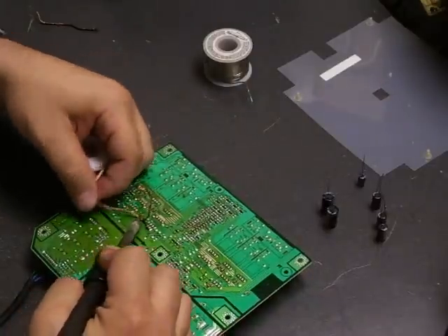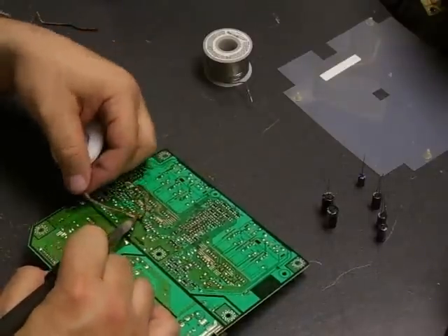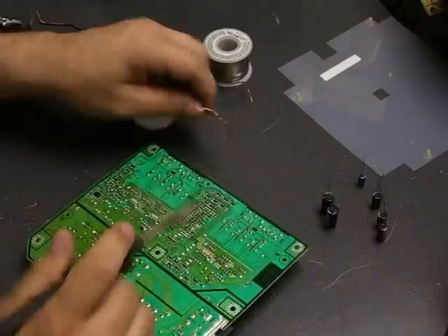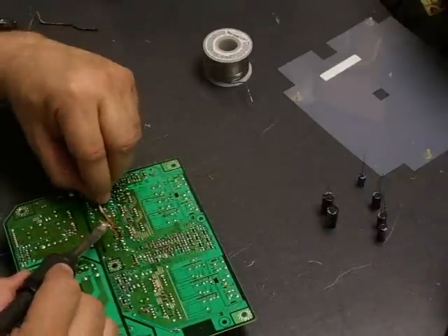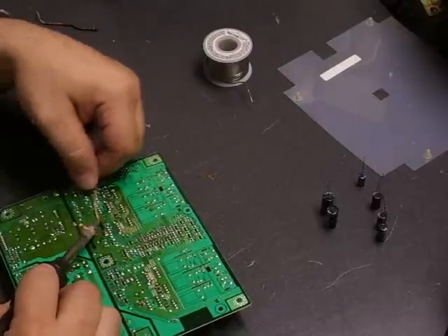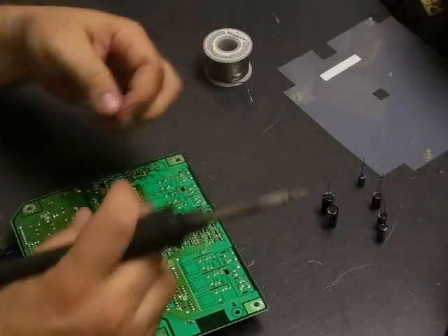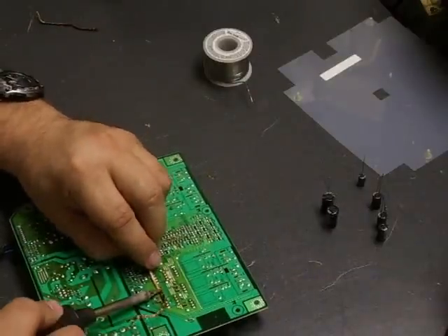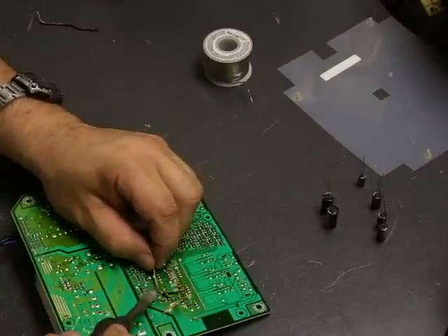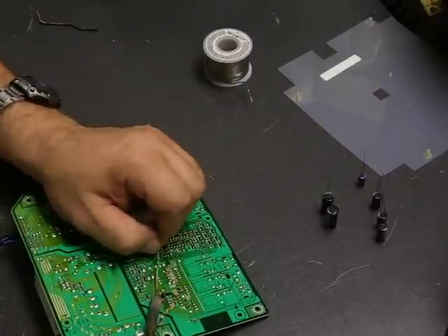It really depends on how bad the capacitors have failed as to which symptom you get. When they first start failing you get a flashing or wavy picture. As it progresses, the picture may take 20-30 seconds to appear instead of powering on immediately, and that will get progressively longer until it just will not power up at all because the capacitors can't hold enough charge. So when you start seeing the warning signs of a failing power supply, go ahead and do the repair — it's just going to get worse.